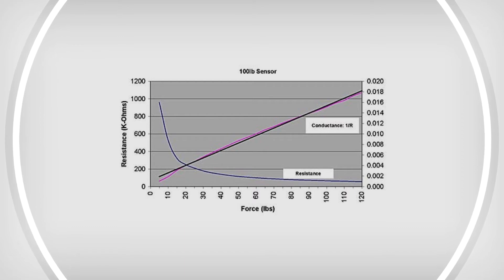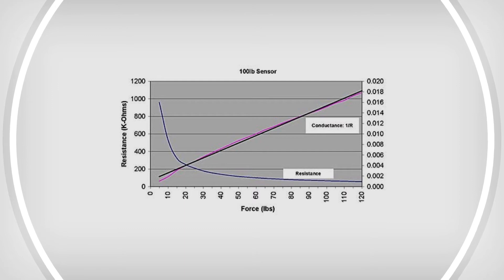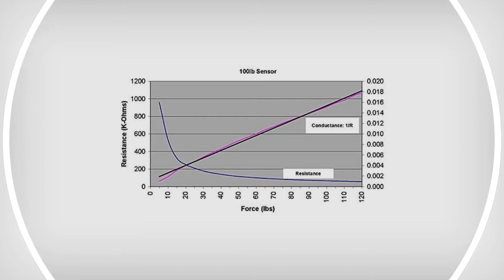The conductance, which is the inverse of resistance, is linear. The high resistance results in low power requirements, which makes the FlexiForce sensor great for small, portable devices that do not utilize much power.